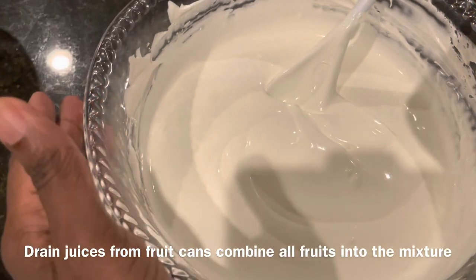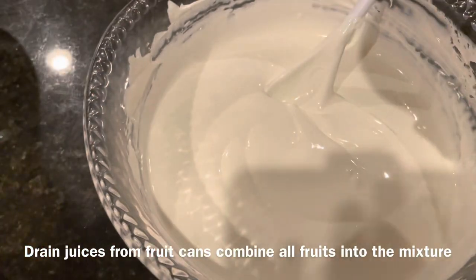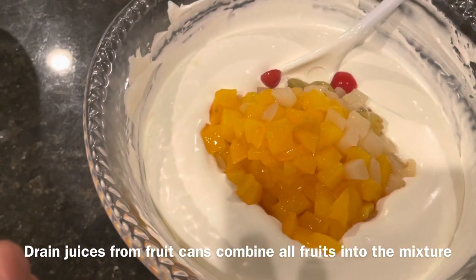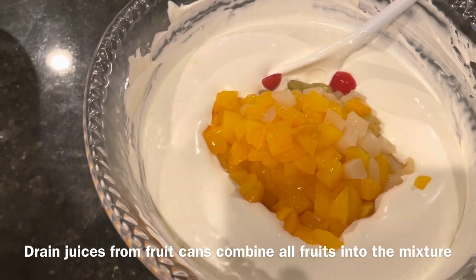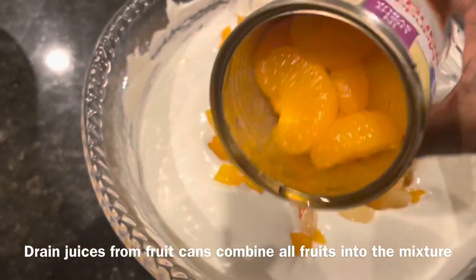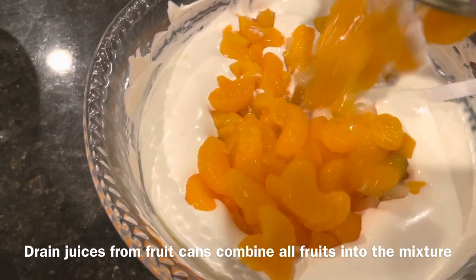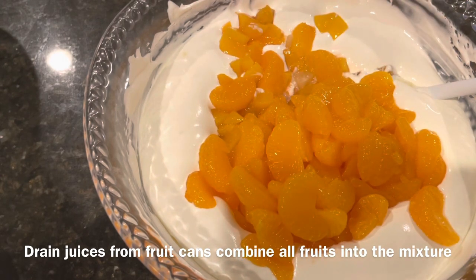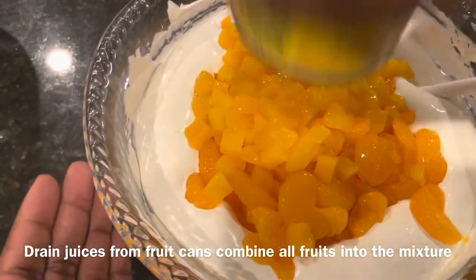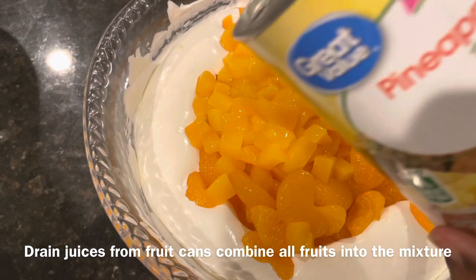You want to make sure that you drain your fruit. I just drained all the juices out into a mug — I'm probably going to make some type of punch, which should be delicious. That's my fruit cocktail. This is my mandarin oranges. My mangoes — looks like the mango could have drained some more.